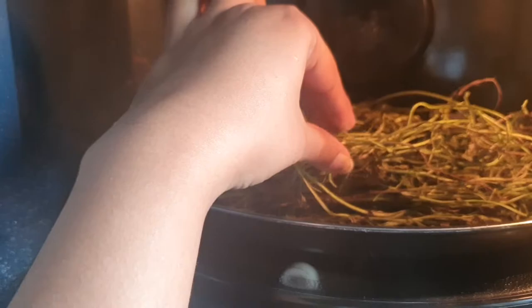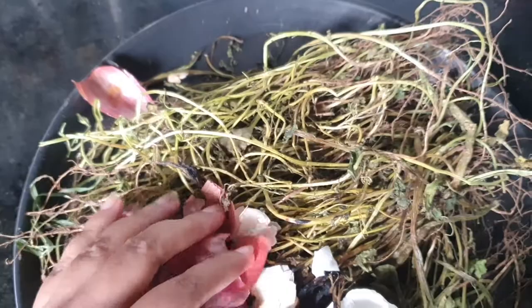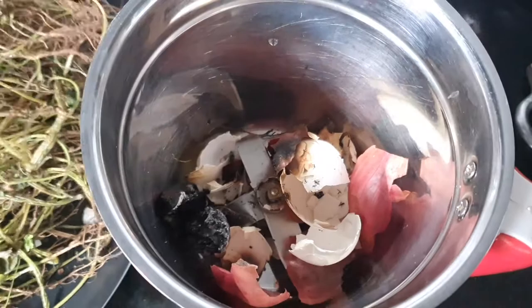You can hear from the rustling noise that it is well dried. Now it can be ground and stored separately. The kitchen scraps are well dried — even by touching you can see that it is just getting crumbly. Now when we grind it, it will stay dry for longer.